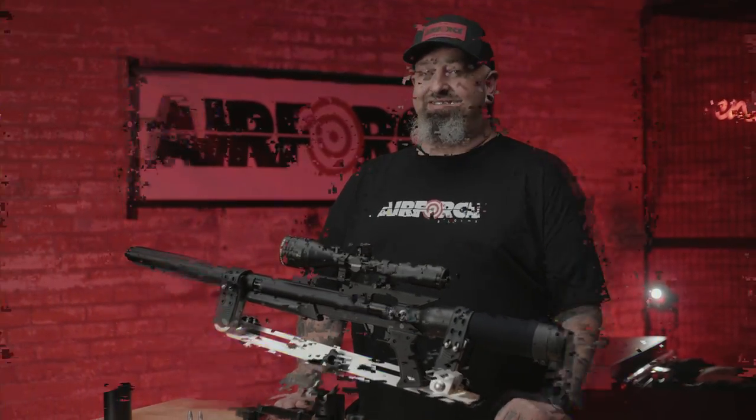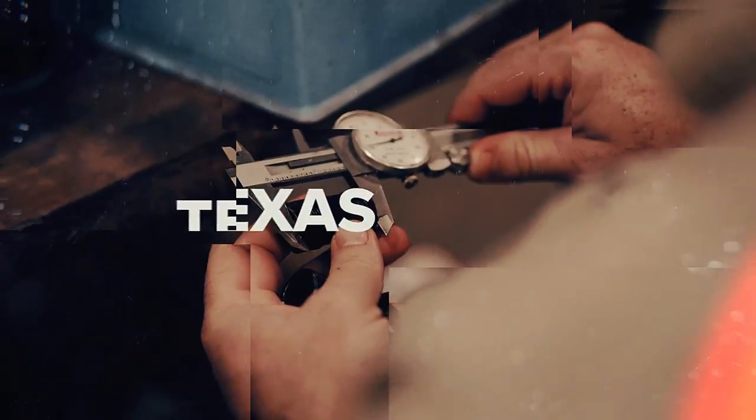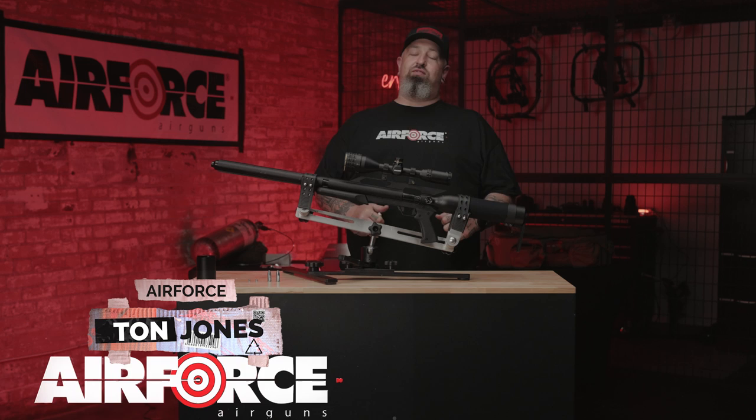Welcome to Air Force Air Guns. Today we'll be discussing some tips and tricks for your Air Force Air Gun.